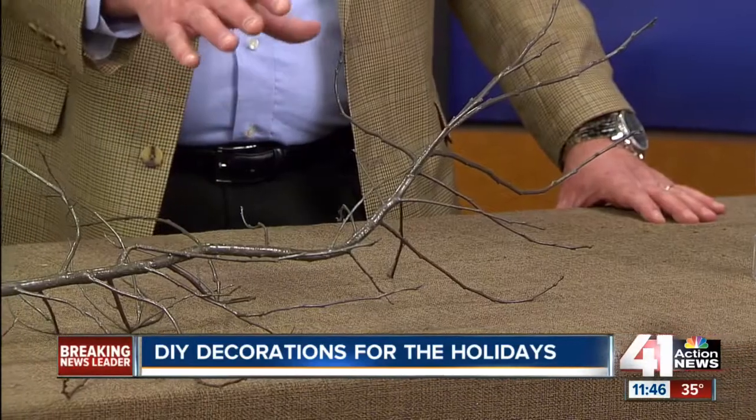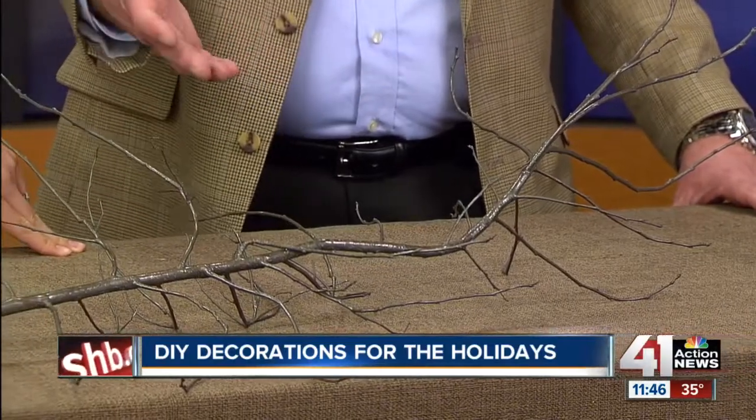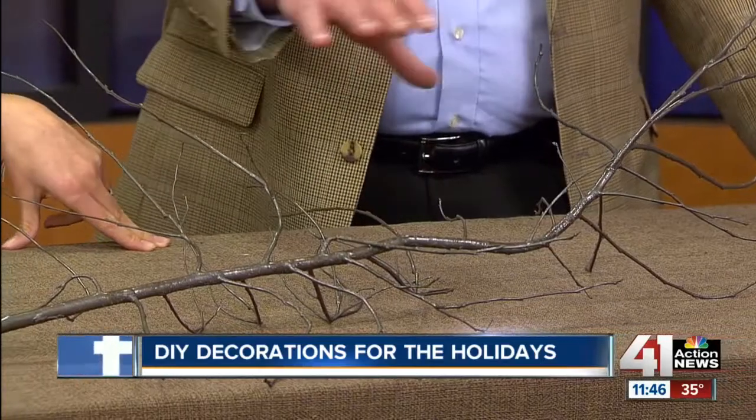Next up, this is very easy and a lot of people don't think about this. These could be branches off of a bush or off of one of your trees — use them as a centerpiece. Spray metallic paint on them, or any type of paint that you want to use. Perfect for your table but also up on your mantles.